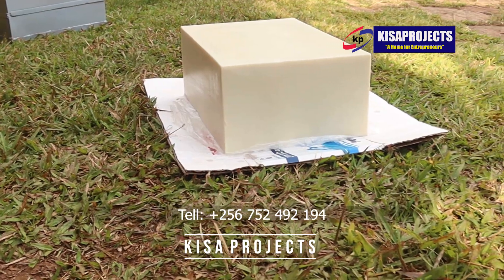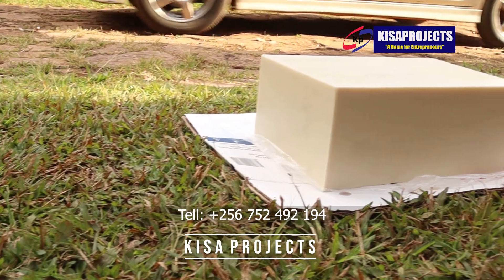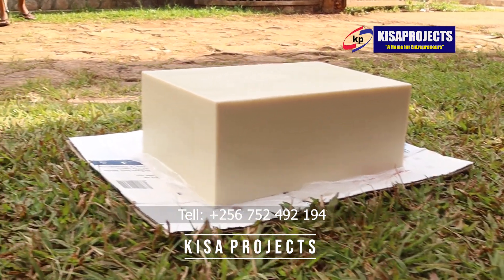See how fine our soap slab is. The soap is actually clean and it has fine edges with a smooth texture. That's how you can unmold the soap from the saponification loaf mold.